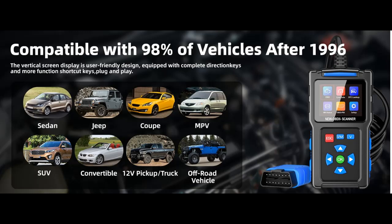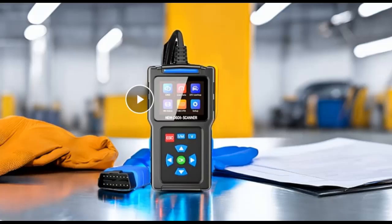Comprehensive Diagnostics: This OBD-2 Scanner tool enables comprehensive vehicle diagnostics, reading and clearing trouble codes across all systems.